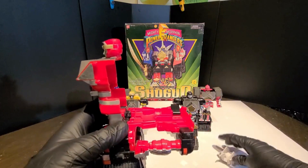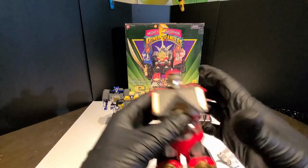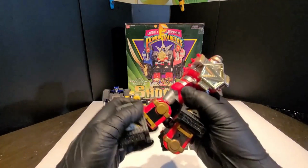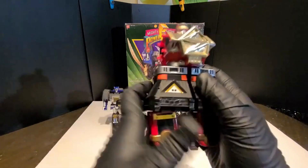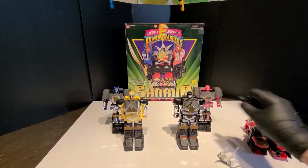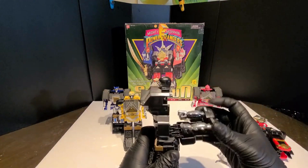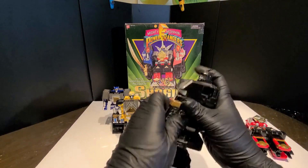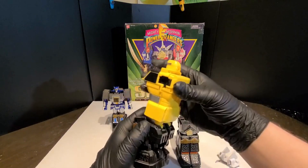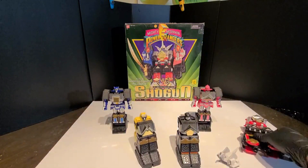We're going to put this guy into torso mode — super basic transformation, even compared to Transformers. So I take the helmet out, fold arms in, pull legs out. First put his cod piece up there — that'll form the chest part. Both legs are the same on each side, same with the arms.